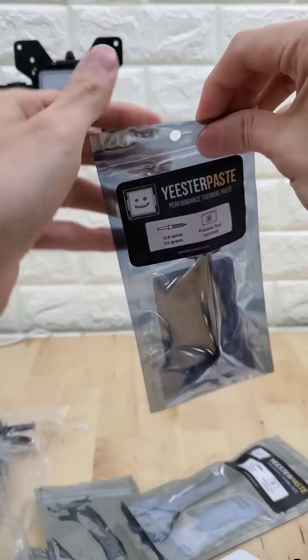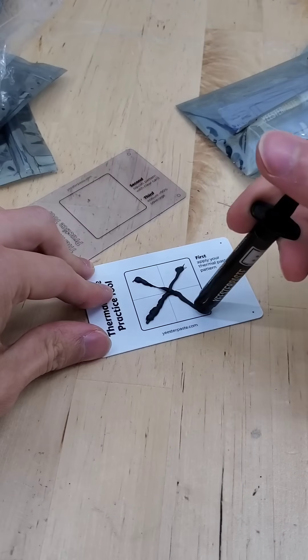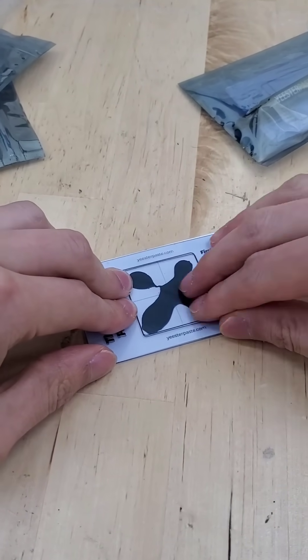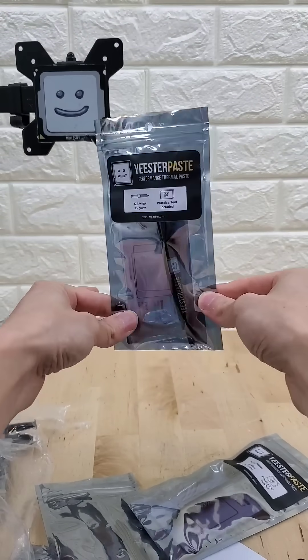But the thing is, it was never intended to be sold in a physical store at all. So even though I designed all this with beginner PC builders in mind — to help build confidence in applying thermal paste with this little practice tool — this card here allows you to practice your thermal paste patterns and see how they spread before you do it in your actual computer. It ends up being really hard to tell that that's its intended purpose from just this packaging if it's just sitting on a store shelf.